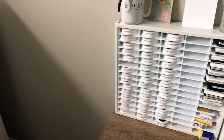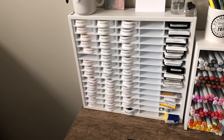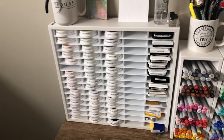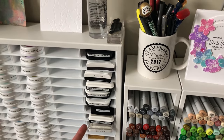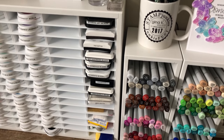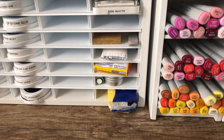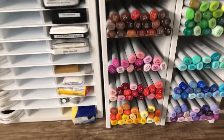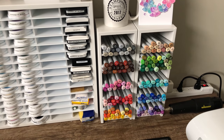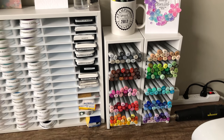My Catherine Pooler inks are right at my desk — the inks I use most often for designing for Catherine or personal posts. This is my fourth ink organizer, a bit of a luxury purchase. To the right I have all my black inks: VersaFine, Memento, Simon Says Stamp Intense, My Favorite Things Extreme Black for Copic coloring, white pigment ink, and Versamark. Down below I keep essentials — adhesive eraser, Tombow Mono sand eraser, embossing bag. My Copic marker tower is nearby so I remember to practice coloring more.